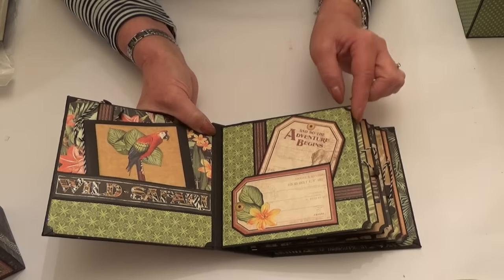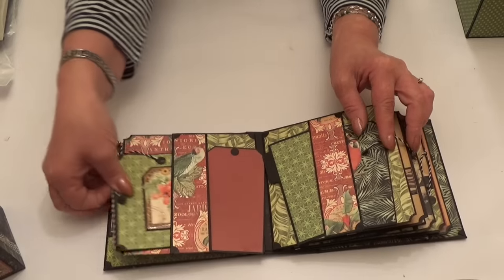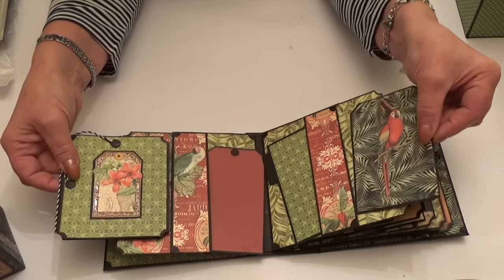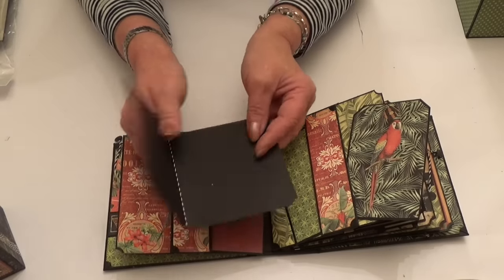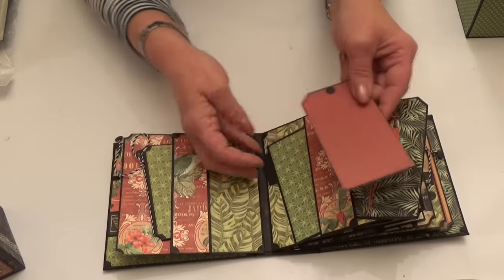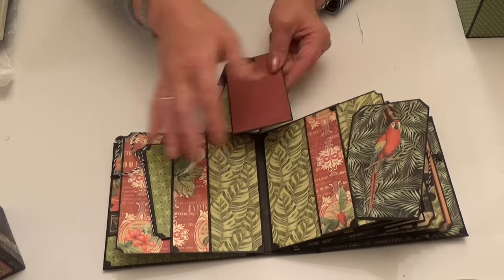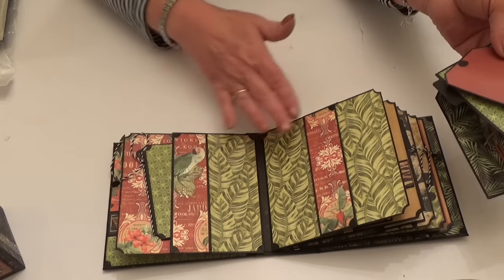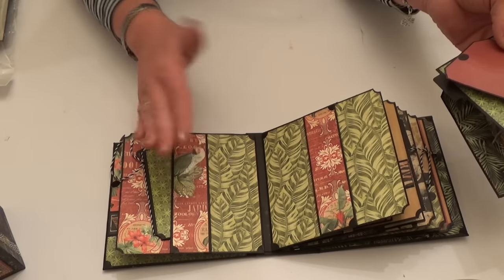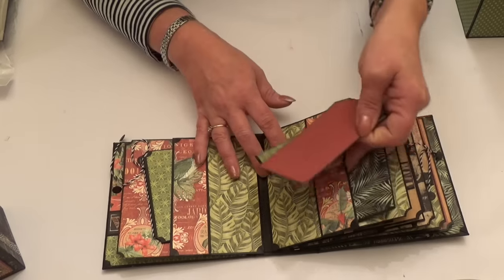I've shaped all the corners with a stub punch. This page has got pockets on both sides — tags in the side pockets, one little parrot, and then another little book for photos. There are inner pockets as well, with two tags on those inner pockets. This whole page has been covered with just one strip of paper from the 12x12 sheet — I've used both sides of it, so it's a really economical little album to make and fun as well.